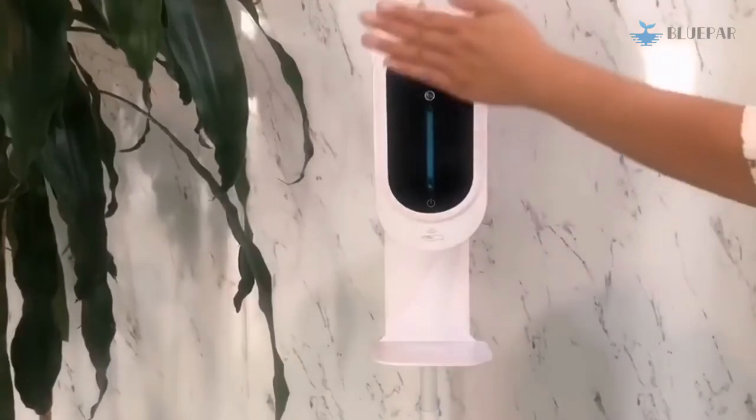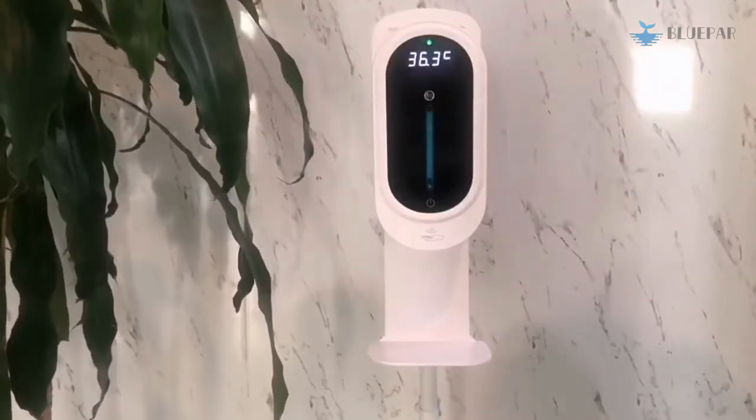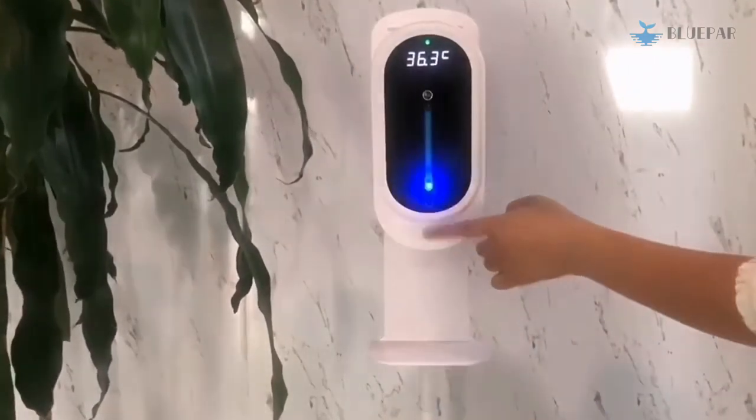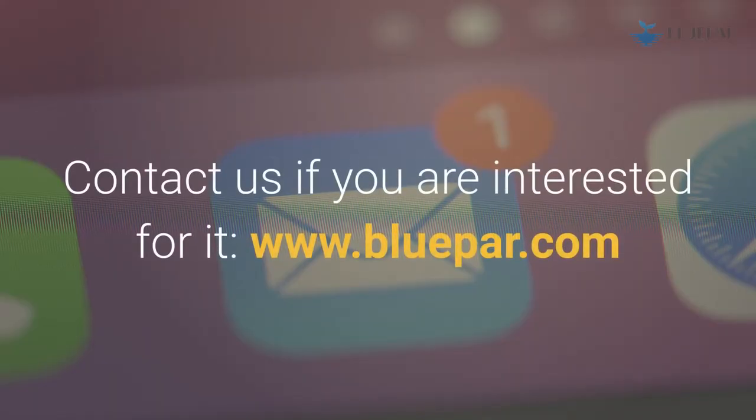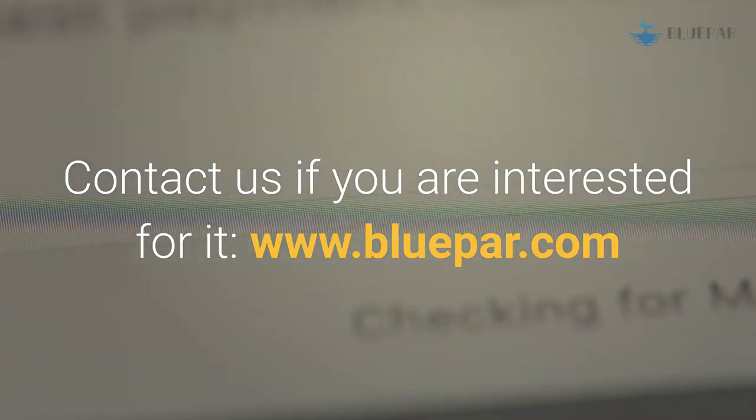You need a machine which can make temperature measurement and handwashing together — it's more convenient and efficient, isn't it? Contact us if you are interested: www.bloopar.com.